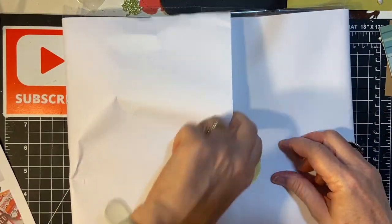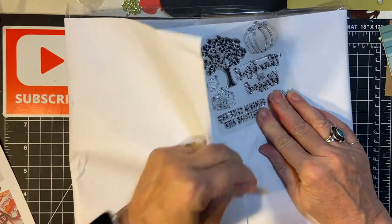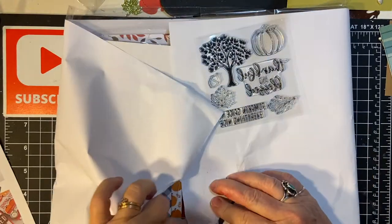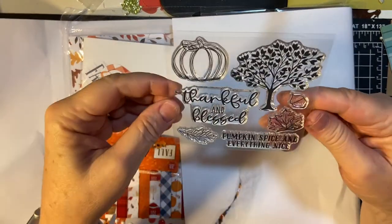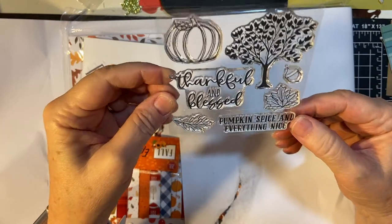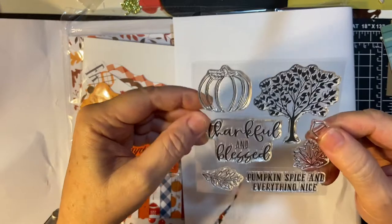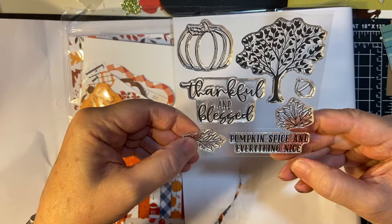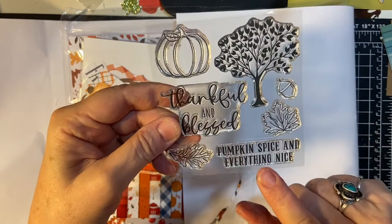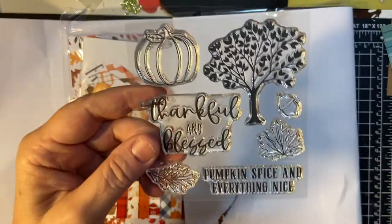Looks like we have a stamp. I love it — 'Thankful and Blessed.' A pretty tree and another pumpkin. I have a couple of pumpkins but that's fine, and some leaves. Pumpkin spice and everything nice. I love my pumpkin spice. This is going to be awesome.